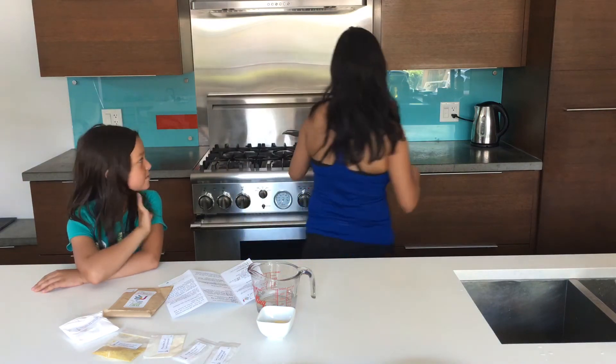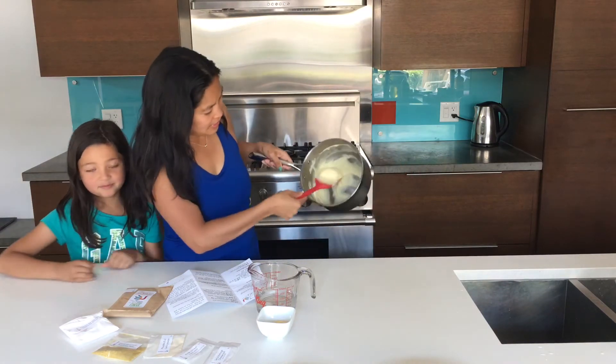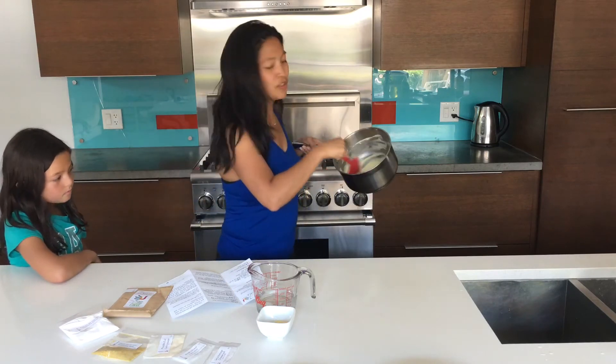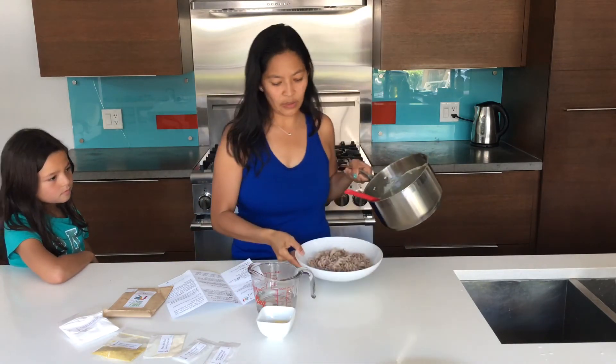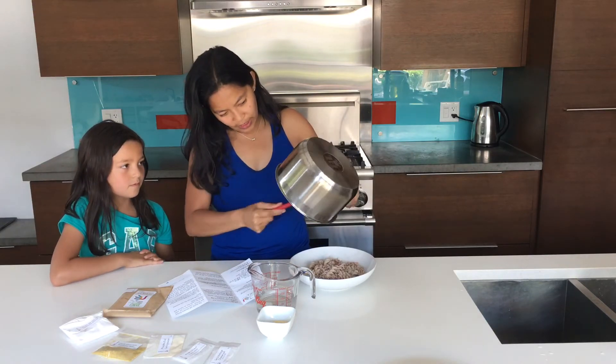Just pour that into a blender, mix it all up, and then you're gonna put that into a pot and heat it under medium heat. You're gonna watch it get all sticky and gooey and yummy, and you'll end up with a nice consistency like this — nice and stringy and cheesy and gooey. I'm gonna pour that over our quinoa noodles.